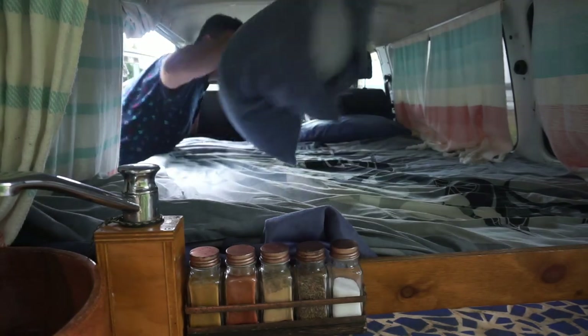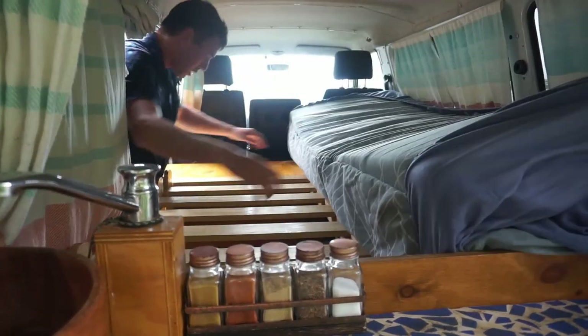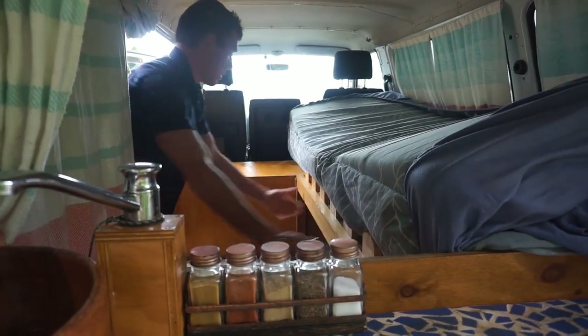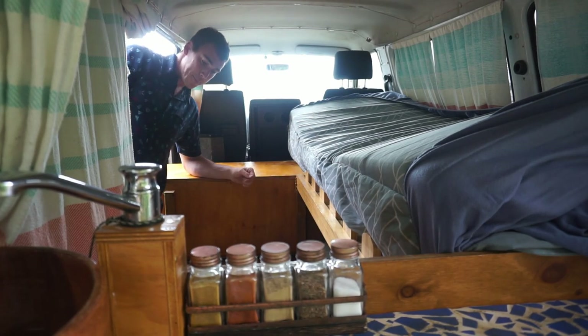To pack up the bed, you just do exactly the same in reverse. It's real easy, and there you go — it's packed away.